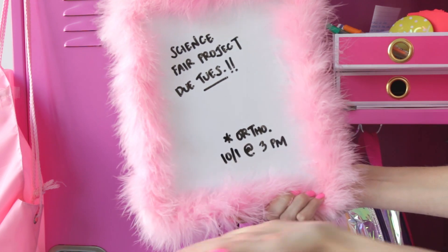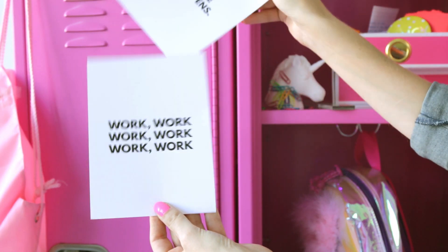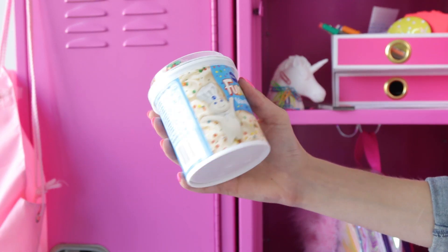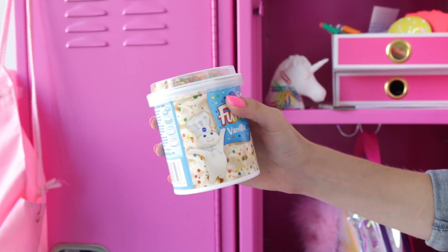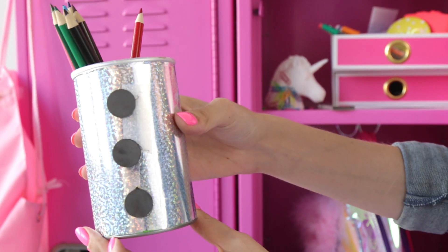Then we added a boa to a dry erase board and printed out these little posters — get the link below for that too. And then I repurposed a food container into a pencil holder by wrapping it in wrapping paper and adding magnets to the back with some strong glue.